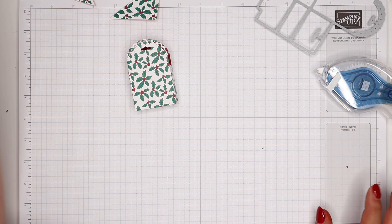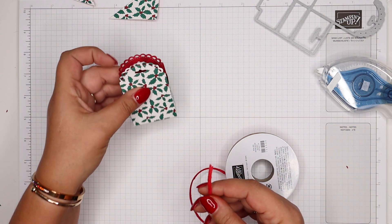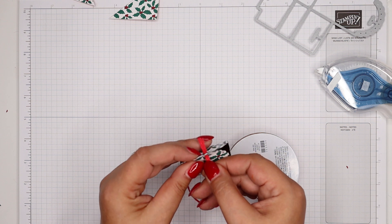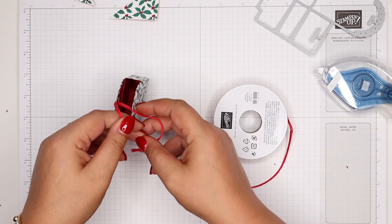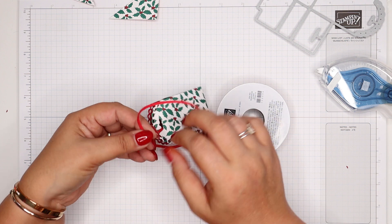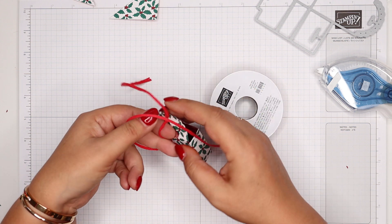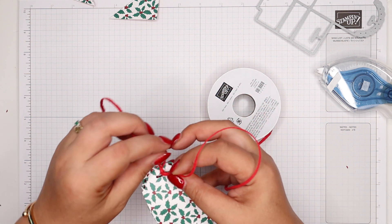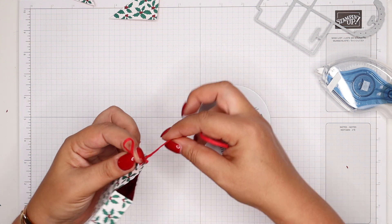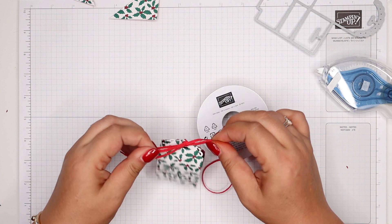That's my bag made, and I've got the new braided linen ribbon. This is Real Red, but my holly berries are actually Cherry Cobbler — I don't mind, it's a nice thin red ribbon, which was what I was after. I'm going to tie a bow. There's no front and back to this box, obviously, because it's die cut and they're identical. So if you get your ribbons going all wibbly everywhere, it's okay — there's no front and back.